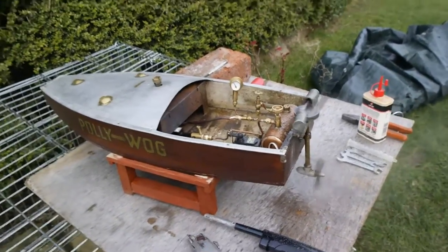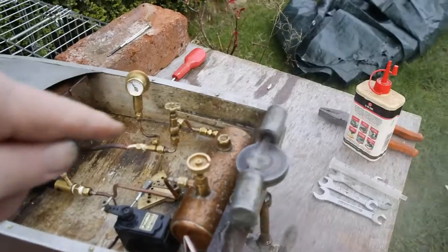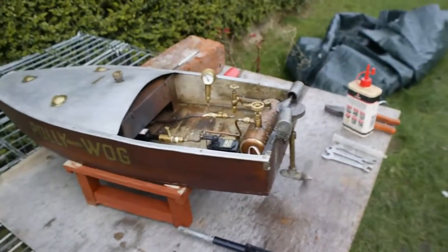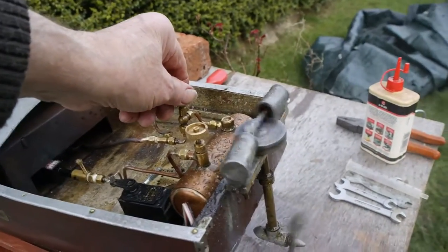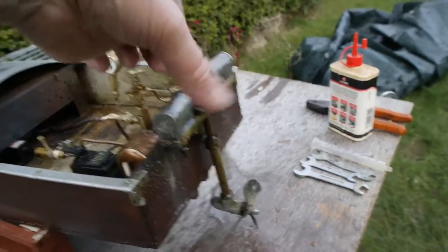When you're running on the water, make sure you fully open the steam control valve. Because it's only a small tank, I would run her for about 8 to 10 minutes on the water and then bring her back.